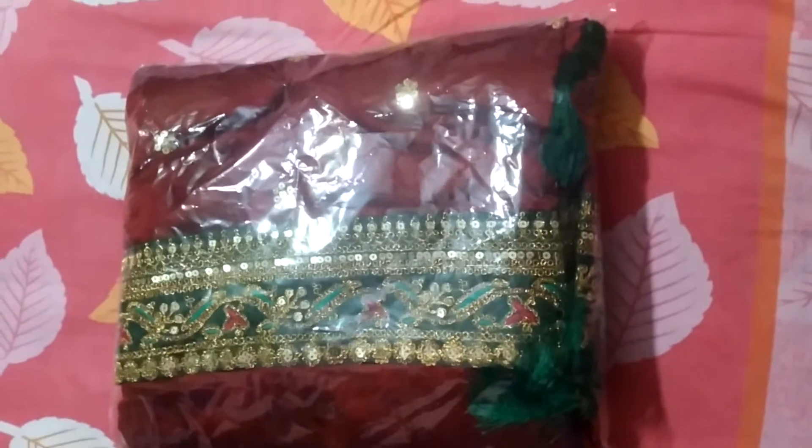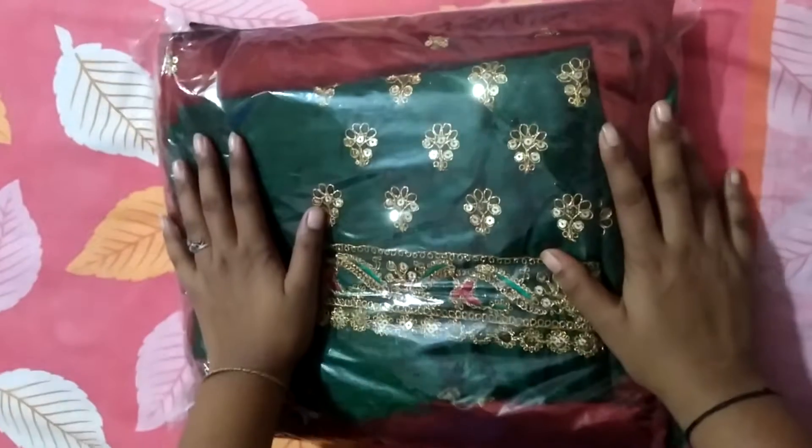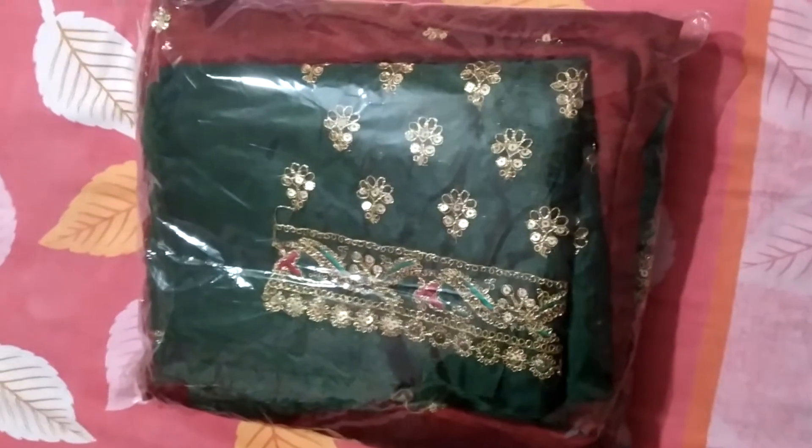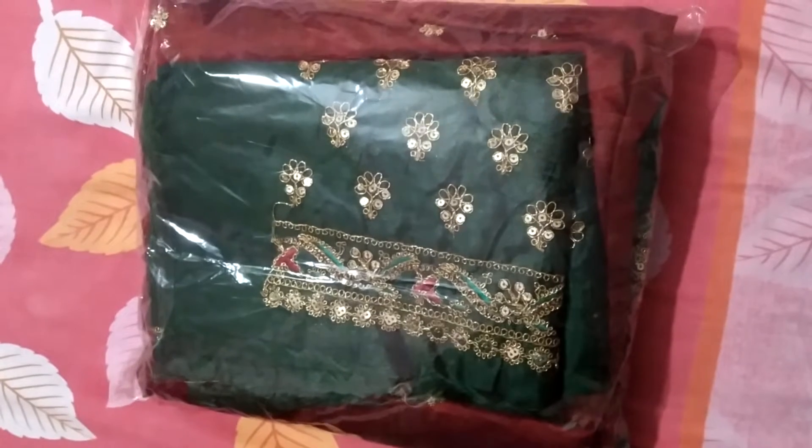Hi! Good morning! I am a designer Shari Lecaldi with their blouse piece which is very good. My Instagram is PIDA girlyfahisan7. Please follow me.